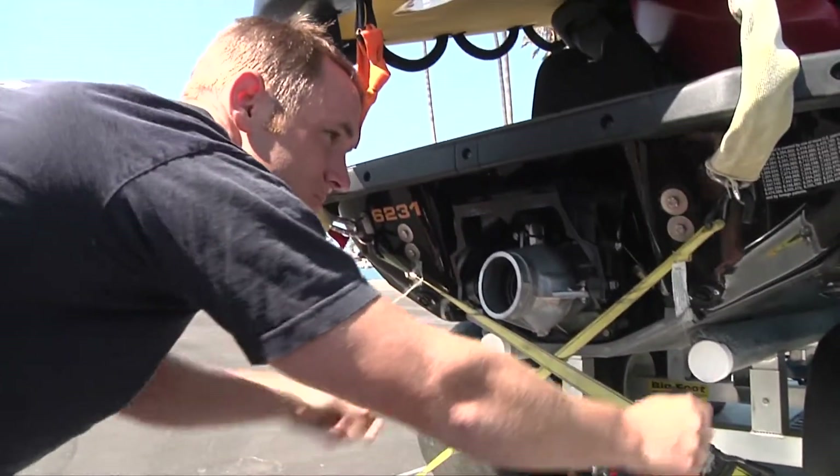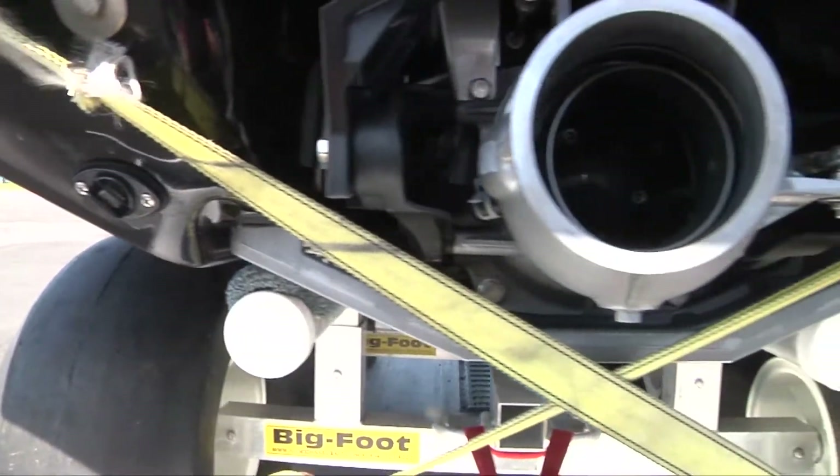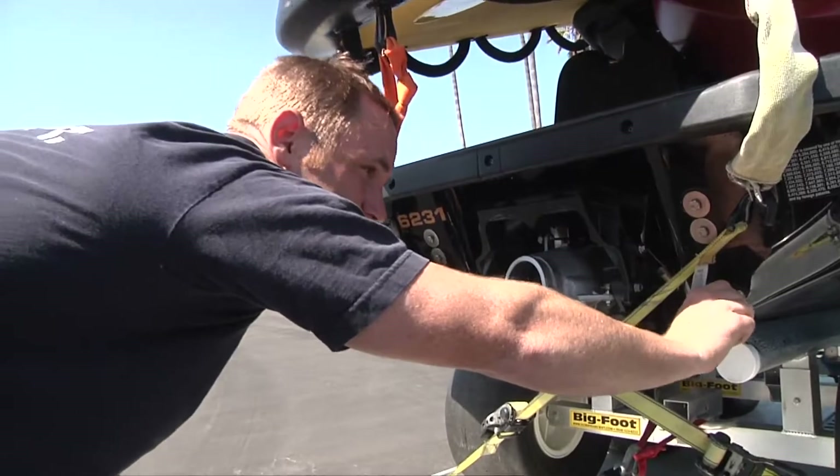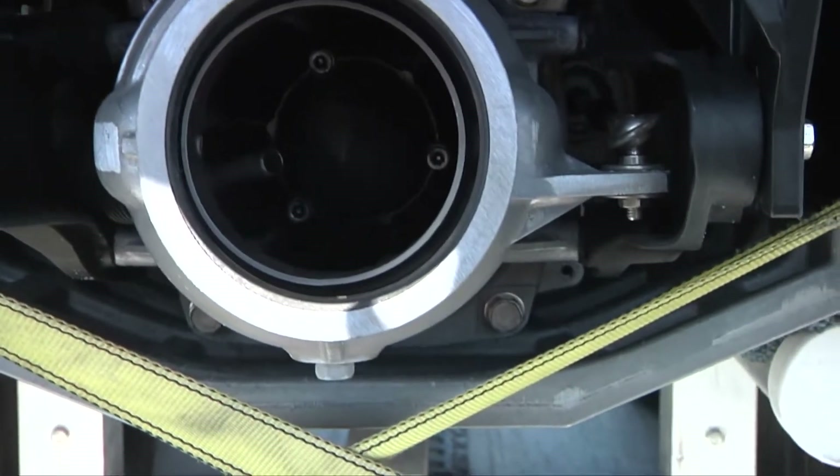Make sure your drain plugs are hand tight. You want to ensure there's nothing inside the impeller and that it freely moves.